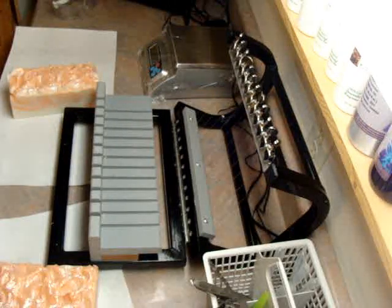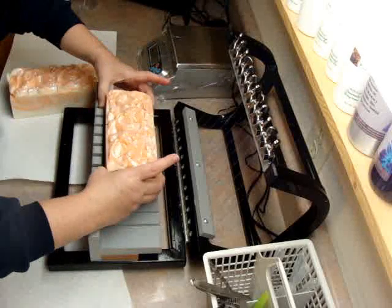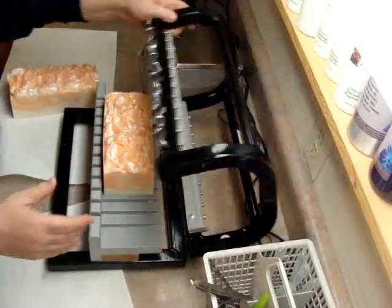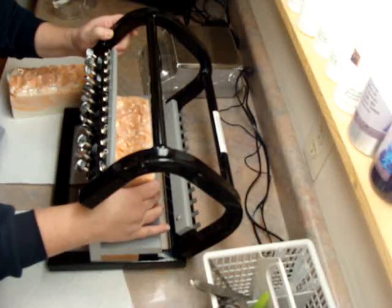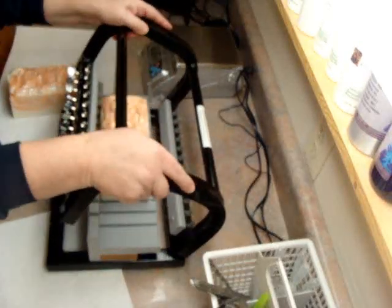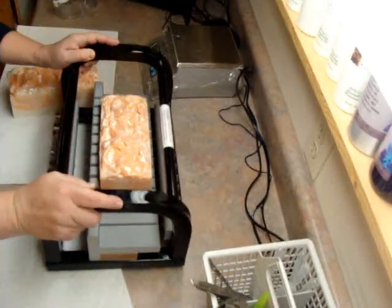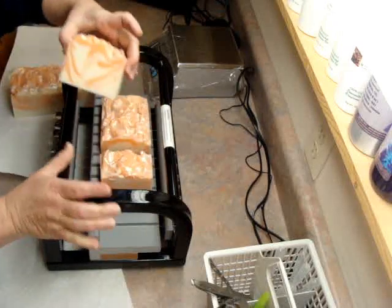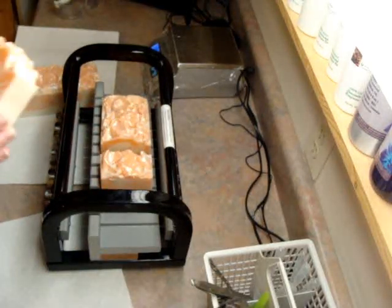Now this one was made with cream — heavy cream — so it's not a vegan soap. It's made with lots of butter. In fact, this is my last bar until I get some butter. Some shea butter I need.